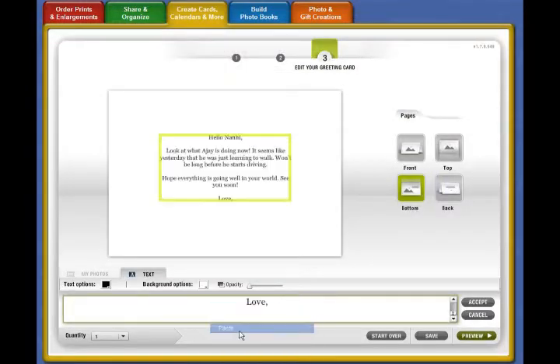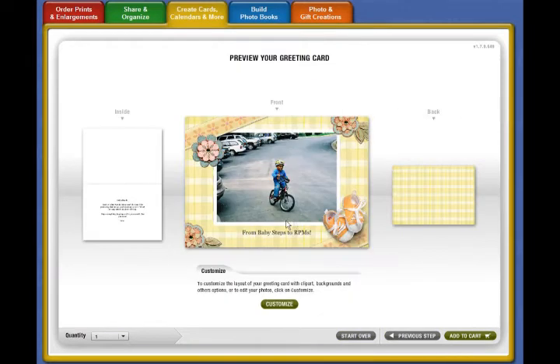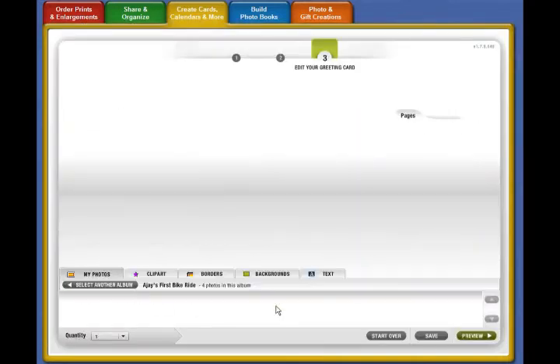Now you have a card that's unique and ready to go in seconds. But for some of us, we want a little bit more control and to do things a little differently. Just like with photo books, you have the option of customizing your card the way you like it — hit the Customize button and a whole new world opens up.